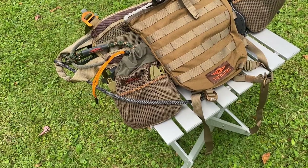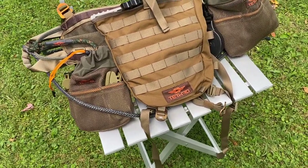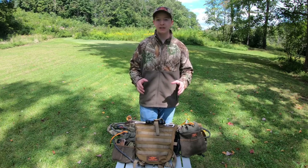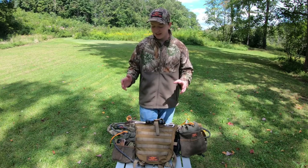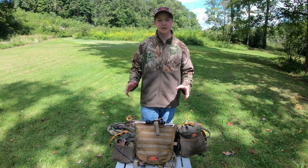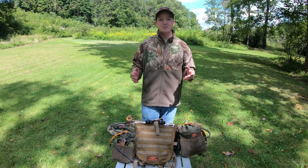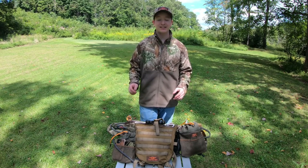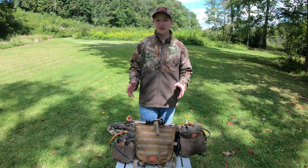Just everything feels so well thought out, and that's probably my biggest takeaway from this. Not only is it versatile and allows you to hunt in so many different locations, but it's just made for hunters. My final thought is that I'm really excited to take this thing to Kentucky in a couple of weeks, give it a try, see it in a real setting, and see how things go.